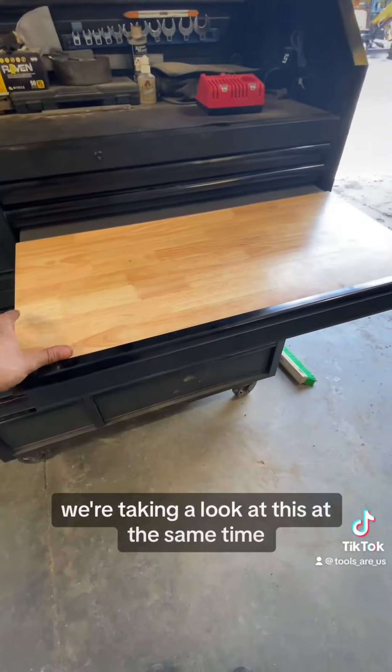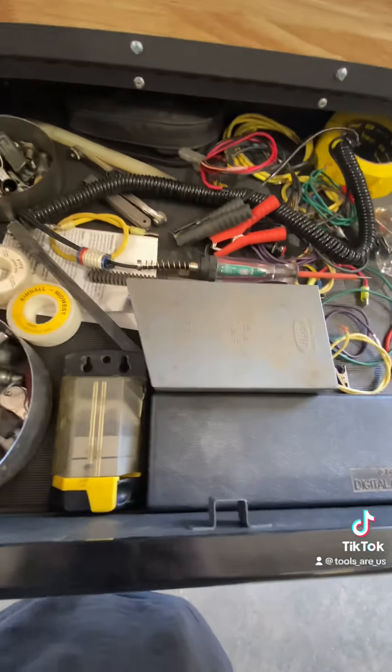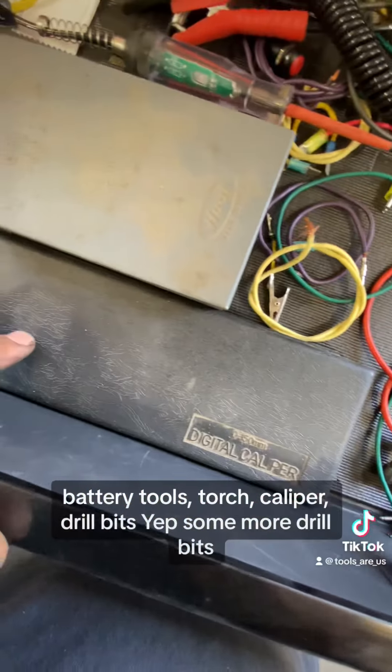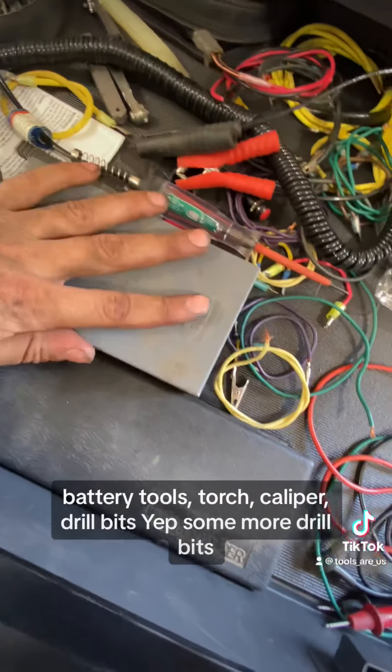I don't even know what's in this drawer — we're taking a look at it at the same time. Oh, it looks like it's all meter stuff: battery tools, a torch, calipers, and some drill bits.